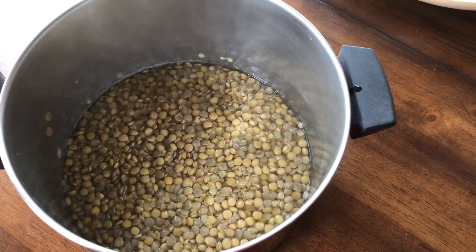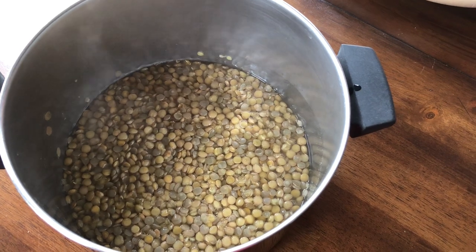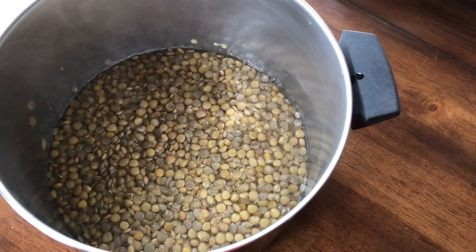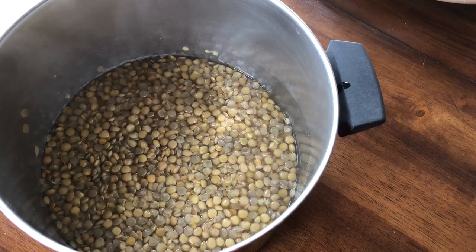I haven't seasoned them or anything like that, but you can add whatever seasonings you like to this pot to make them taste the way you want them to taste. What I'm going to do is drain the water off of them and I'm going to have them in my salads. That's what I'm going to do with these lentils.